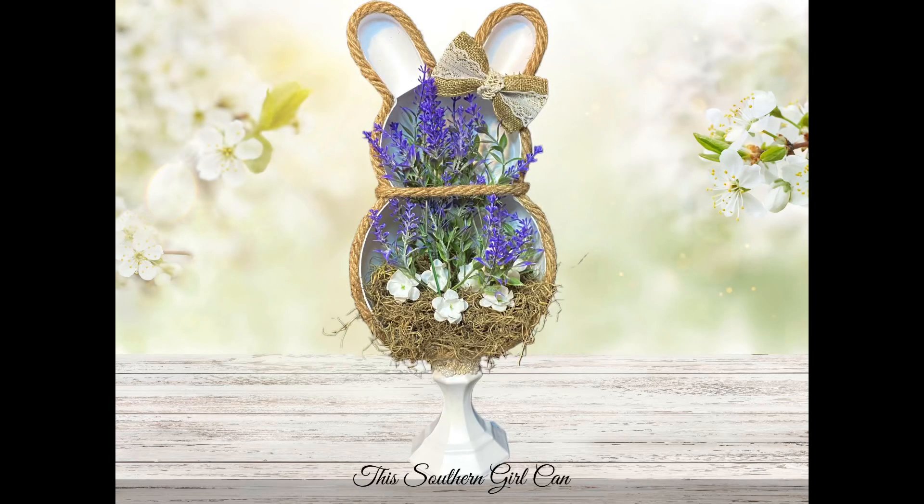Hey y'all, welcome back! In this video I'm going to show you how to make this really cute spring bunny diorama using all items from the Dollar Tree. Stay tuned and I will show you how to make it.